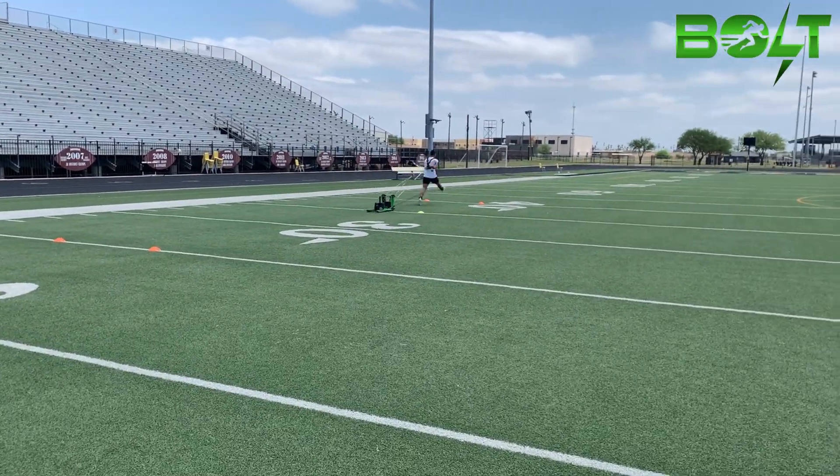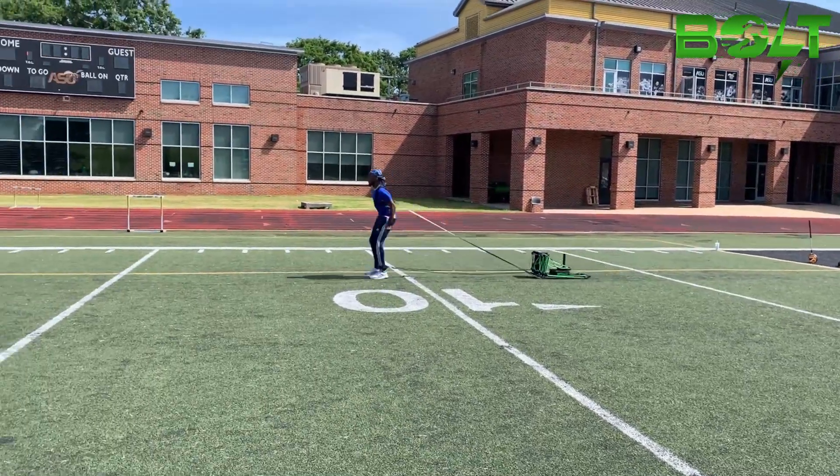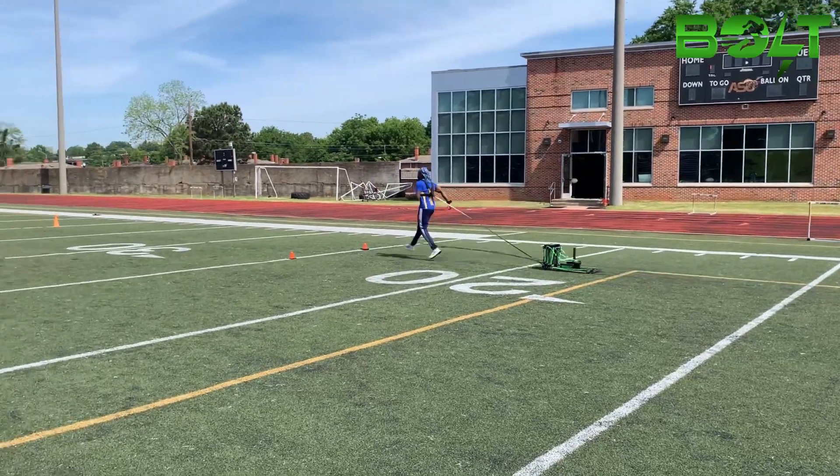With GX Bolt weighted technology, this is where unparalleled strength is developed within the hamstrings, glutes, calves, ankles and feet.